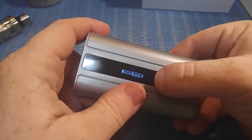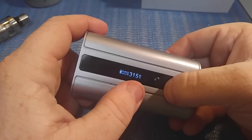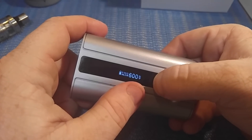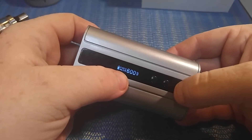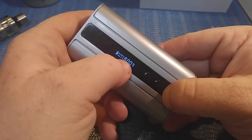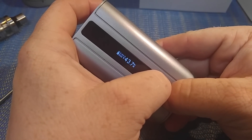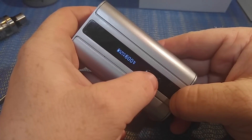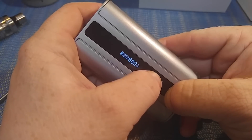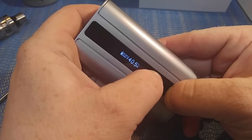In temp mode it tops off at 600 degrees Fahrenheit. If you click once it'll jump to Celsius — goes up to 315 degrees Celsius. Click again and it's back to Fahrenheit, which goes up to 600. To change your wattage in temp mode, you hold this third button and press down or up. If you press and hold the mode button and the down button together, it'll scroll fast.